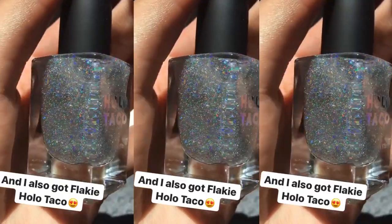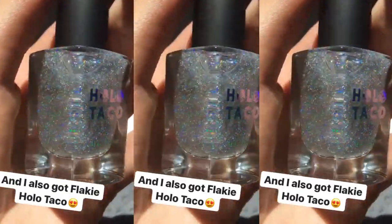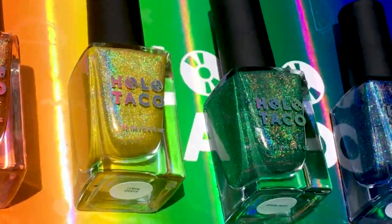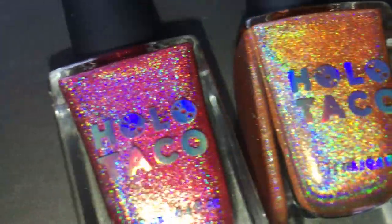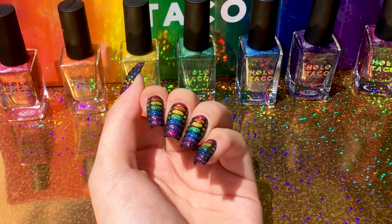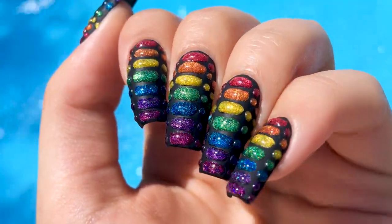I also got my hands on Flaky Holo Taco and I already love it. There are seven gorgeous linear holos and we're gonna be using all of them today. I'm not planning on doing swatches because there are plenty of talented swatchers out there who already have, but I'll definitely be doing more nail art with them. Now let's get started with the actual tutorial.